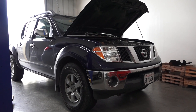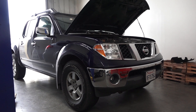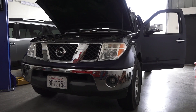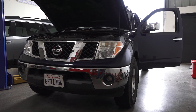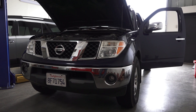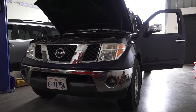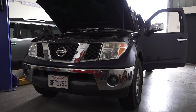Welcome back to Auto Resource YouTube channel. Here we have a Nissan Frontier with the 4-liter V6 engine. I need to perform an idle relearn procedure because I cleaned the throttle body and the MAF sensor, and the idle is way too high. I also have code P0507, which is idle speed control system RPM higher than expected, so it needs to relearn.